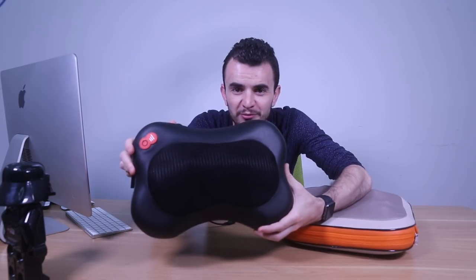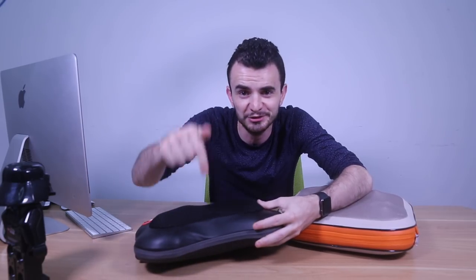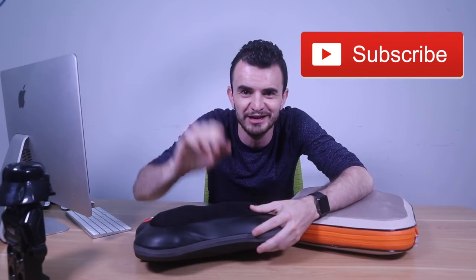The giveaway of this video is the neck massage pillow — check the link in the description, like and subscribe to the channel. See you next time!